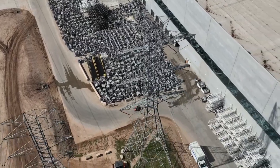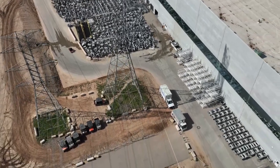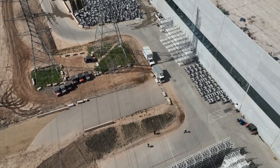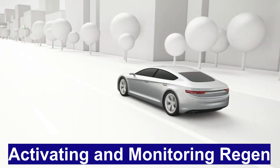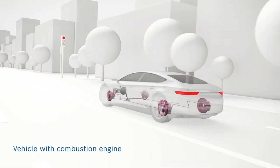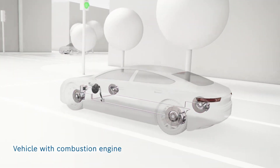Regenerative braking is an advantage many electric and hybrid vehicle drivers can access. It undoubtedly assists in the longevity of braking components, increases range in EVs, and improves gas mileage in hybrids. Regenerative braking is a significant feature of electric vehicles, allowing drivers to slow down without using the brake pedal while recapturing energy and extending the life of braking components.